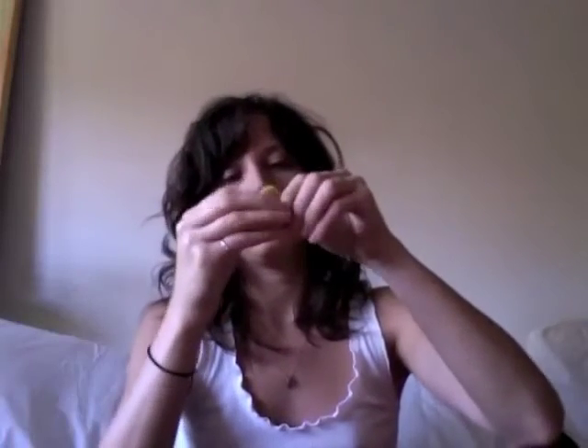So what you're gonna do is you're gonna tie it in a bow just like this.